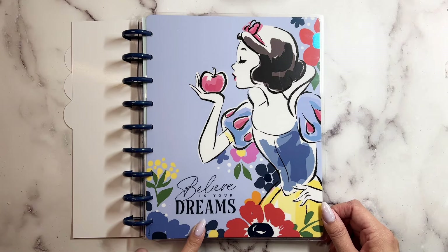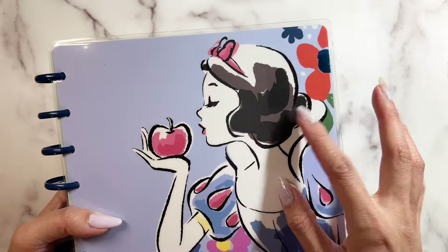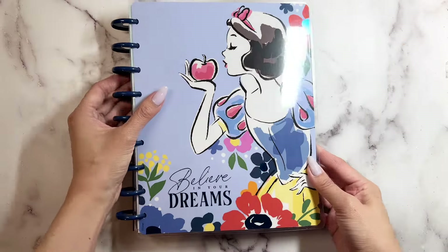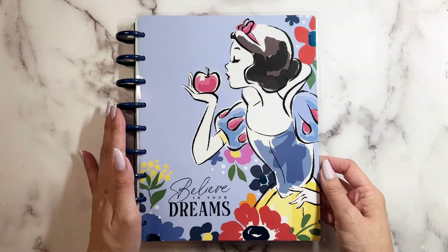The cover says 'Believe in Your Dreams.' Look how pretty this artwork is — look at that apple with the florals on there. It's totally giving spring vibes and this color is so pretty.